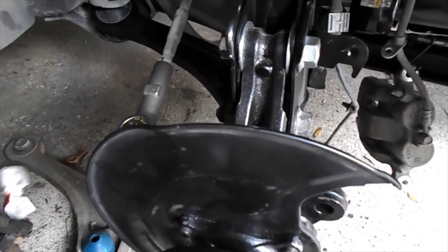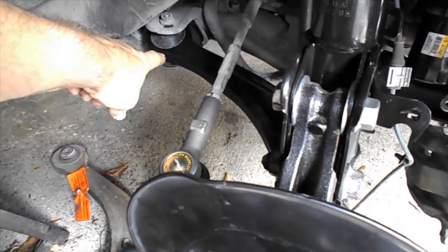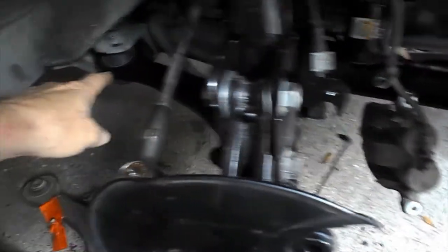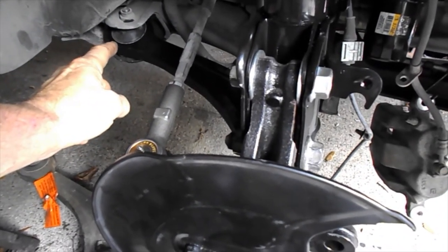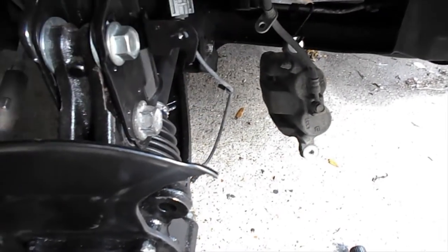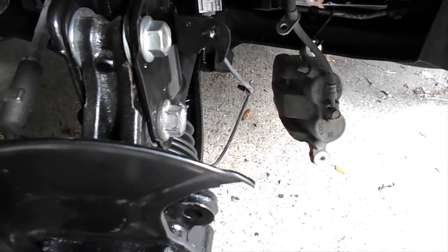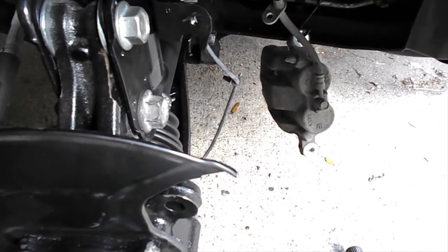One more tip: I've got the lower control arm bolts — both front and rear — left loose for now. When the truck sits back on the ground, those bushings won't be in a bind. If you torque them now while it's in the air, the rubber bushings will be in a really stressed position when the truck is set back down. Torque them once it's back on the ground so the bushings are in a neutral position.